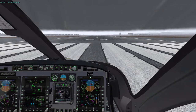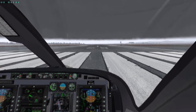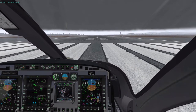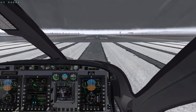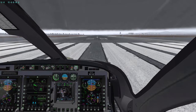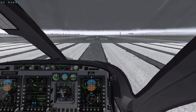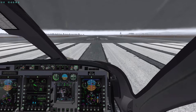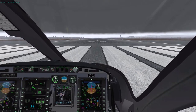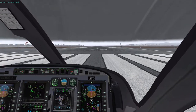I'll continue the climb until I meet my targets. My targets are going to be an airspeed of 100 knots and a vertical speed of 1,000 feet per minute — I want to establish that on the climb. Our initial altitude is 2,000 feet.